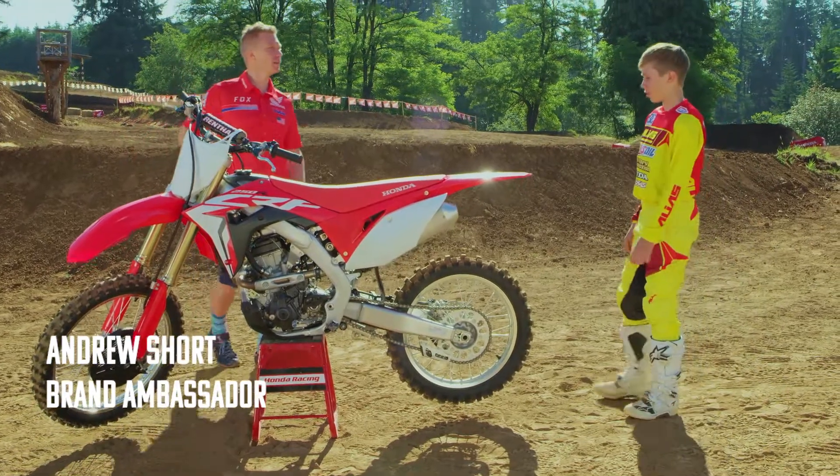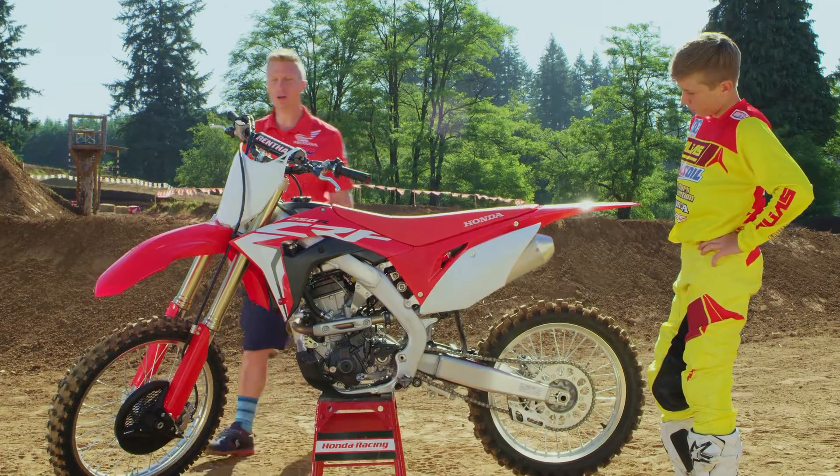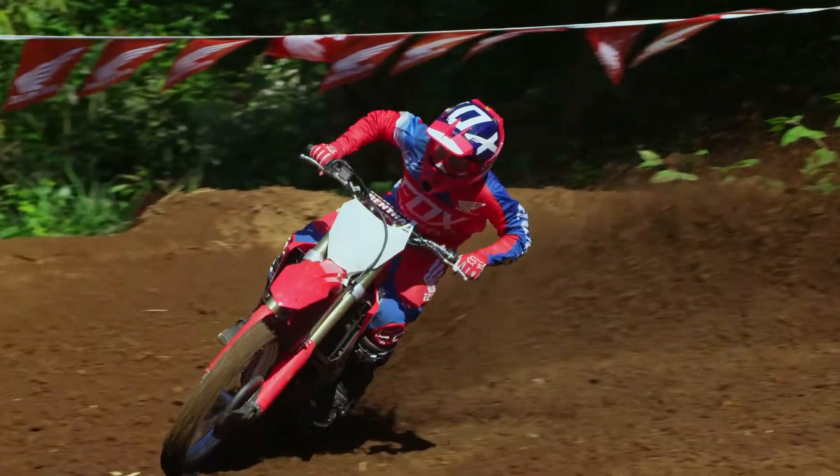Hey Carson, have you checked out the new 250 yet? Yeah, let's check it out. For 2018, the 250 is all new from the ground up. It has improved handling, better acceleration, and more power.